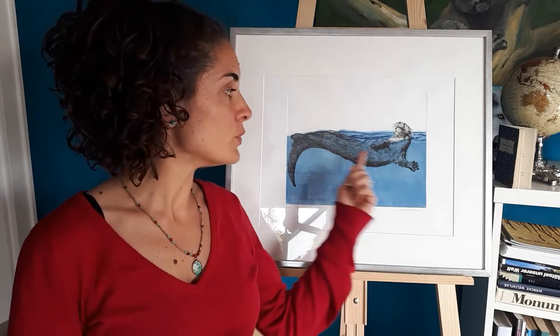Well, thank you very much for staying with me this time. Now I leave you with a short video about the printing process — how the blue water was printed on the shape of the otter. Thank you, bye.